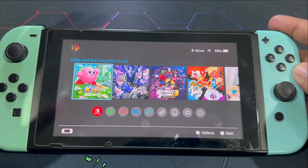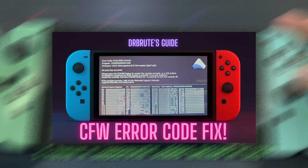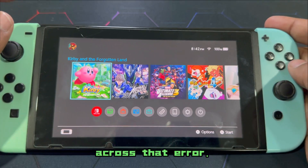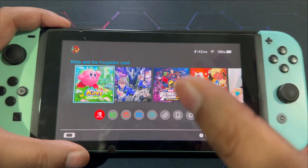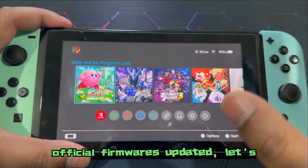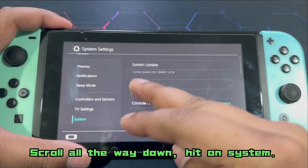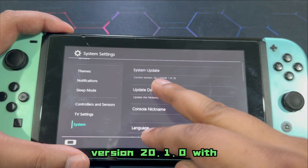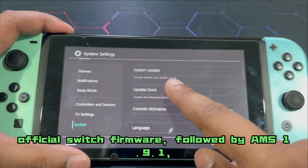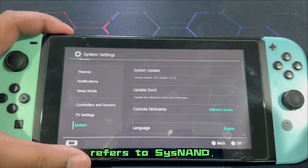We're back on our Nintendo Switch with what looks like a custom theme error — it's nothing to worry about. I have a separate video linked in the description for that; you guys can refer to that if you come across that error. It's a very simple fix. Now with the custom theme error fixed and both our custom and official firmwares updated, let's jump right into System Settings. Scroll all the way down, hit on System — under System Update it says current version 20.1.0.